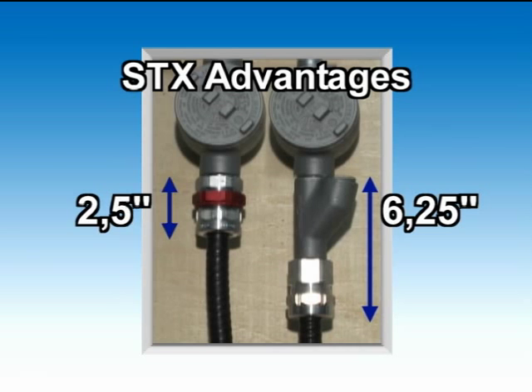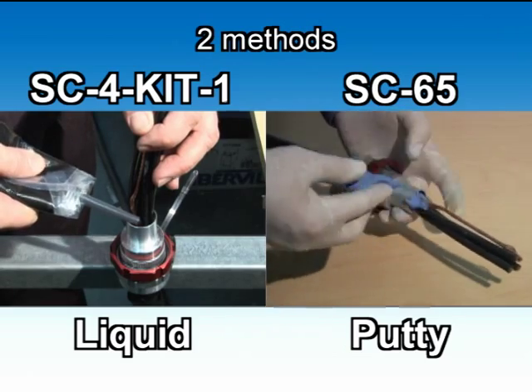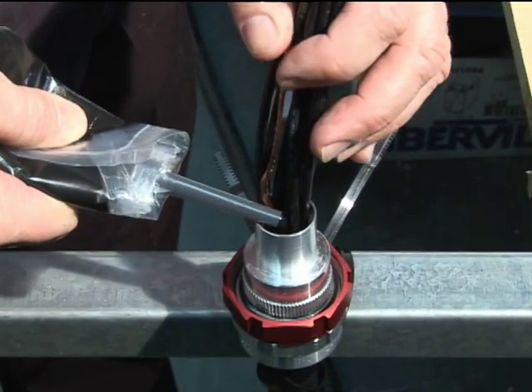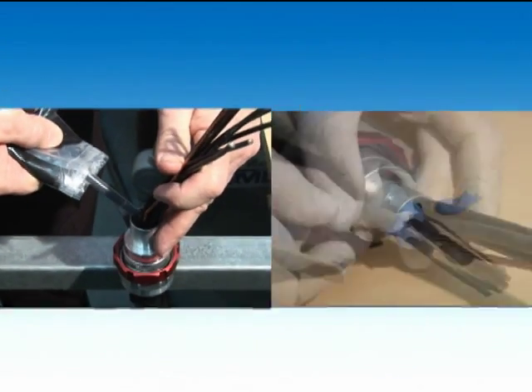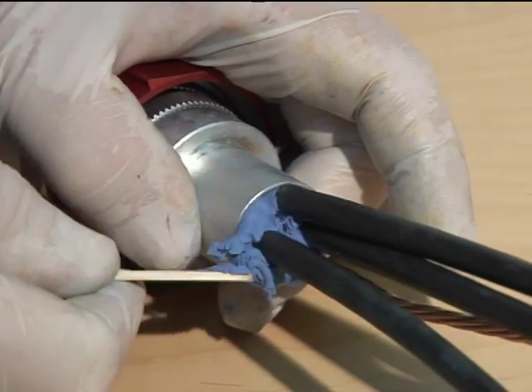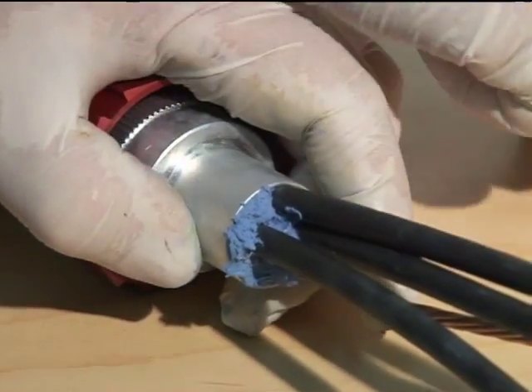There are two types of sealing compounds that can be used when installing the StarTech XP: the SC4 Liquid Kit, suited for the installation of TEC cables with multiple conductors, and the SC65 Compound, ideal for the installation of TEC cable using four conductors or less.